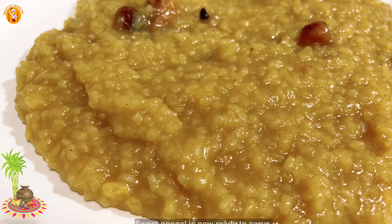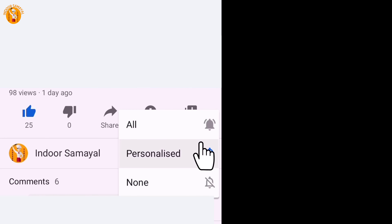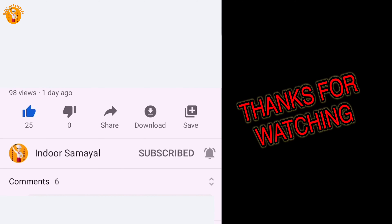Please give me a comment. If you like this video, please like, share, subscribe and click the notification bell. That's why we watch all the videos. Thank you!